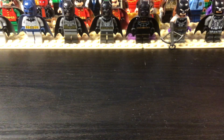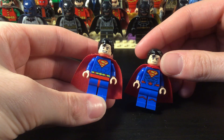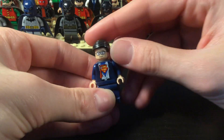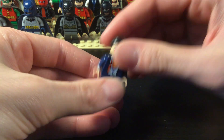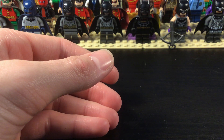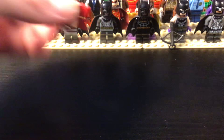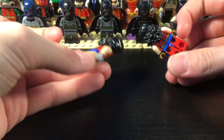Then we get into some of the Justice League characters. We have some Supermans here: classic Superman and Rebirth Superman. We have Clark Kent as a figure. And now we're getting into Wonder Woman — classic Wonder Woman and a little more modern Wonder Woman.